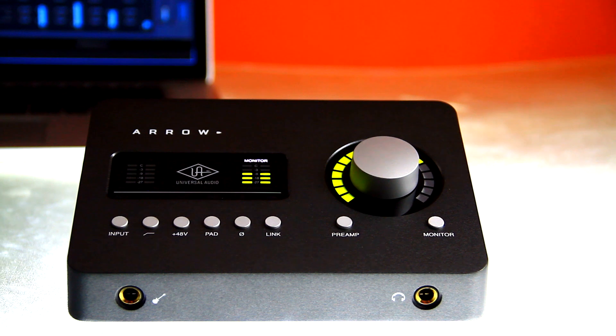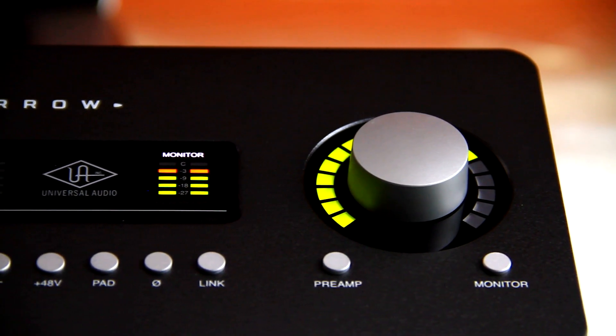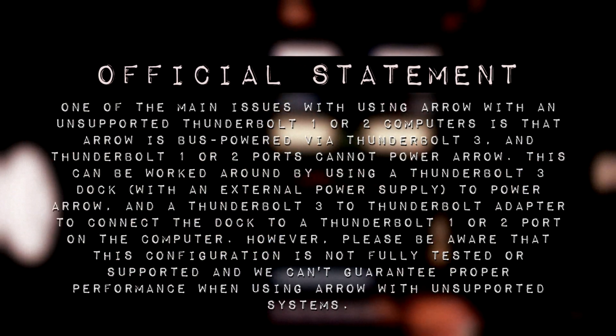The Arrow is Universal Audio's Thunderbolt 3 audio interface. The question is, can this device work with a Thunderbolt 2 port? Here is UA's official statement on this: Arrow is bus powered by Thunderbolt 3, and Thunderbolt 1 or 2 ports cannot power Arrow.